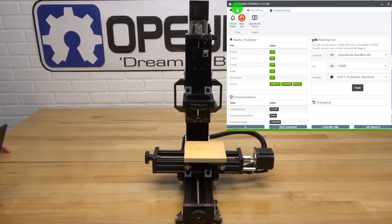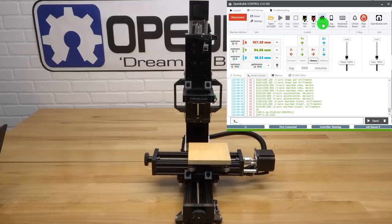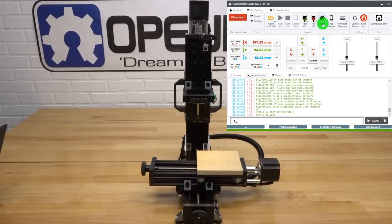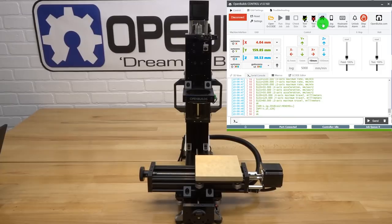Executing the homing cycle: it starts with the z-axis, interacts with the micro limit switch, does a homing debounce, re-engages the micro limit switch, and repositions. Then it goes to x and y simultaneously — it finds x, then goes to y. The homing debounce engages, it interacts the micro limit switch, and comes back to its position. The machine now knows it's home.